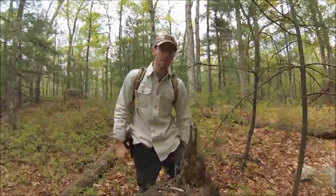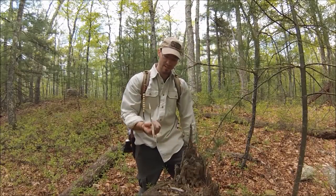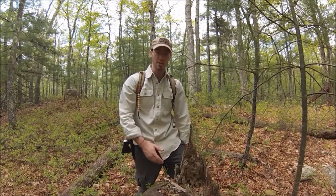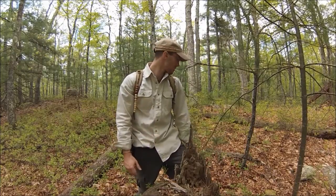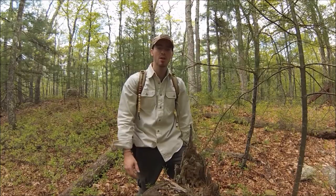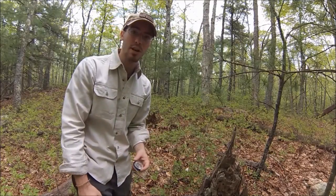Hey guys, it's Christmas Survive and Thrive. I'm continuing my navigation series. Today I'm going to be showing you basic compass orientation - how to shoot an azimuth and how to line up your compass for north, south, east, west so you can orient yourself. It's just going to be a real basic compass video, so hang in there and we'll get right into it.